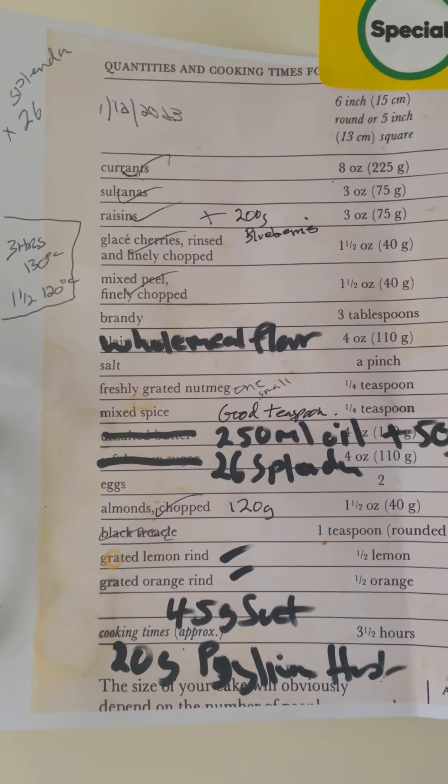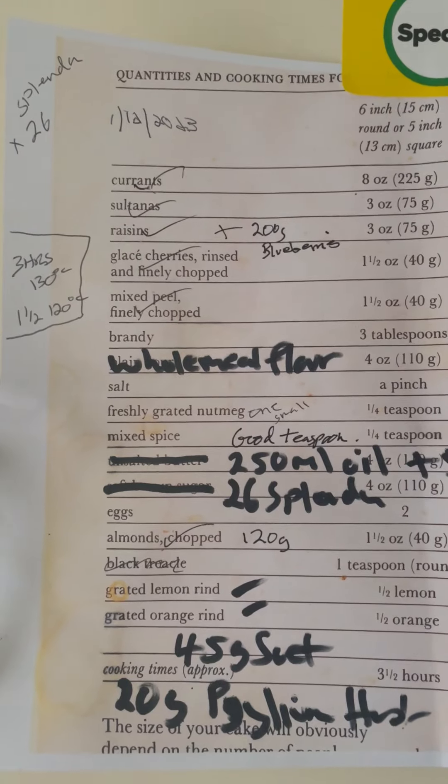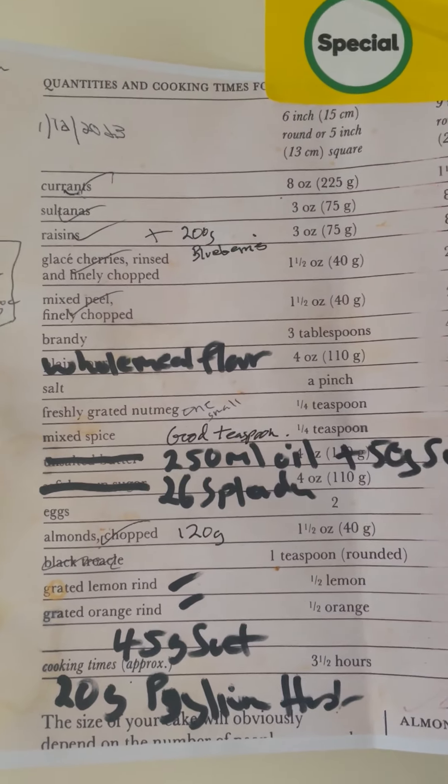This is a sugar-free Julia Smith rich fruit cake, or Christmas cake, or wedding cake — whatever you want to call it. I've been making it since I was 17; I'm now 58.